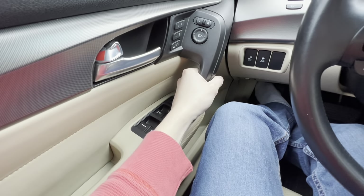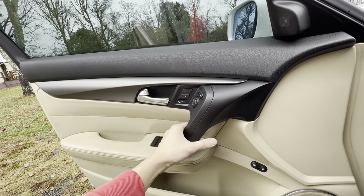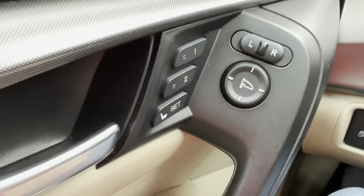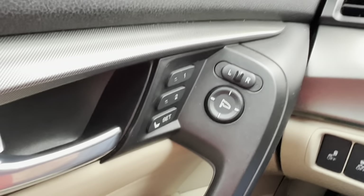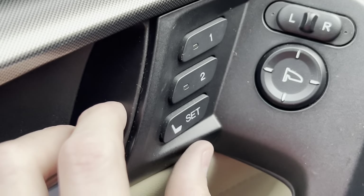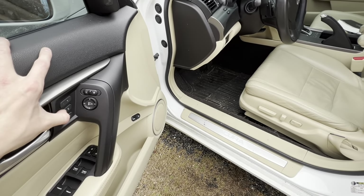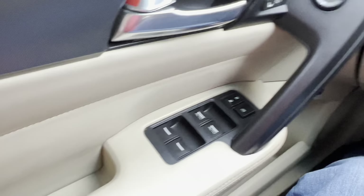Above the door handle you've got the door lock button — press it forward to lock, pull back to unlock. Between the door handle and mirror controls, you'll see buttons labeled 1, 2, and Set. These are for memory seating positions. You can set two different seating positions — whenever you press one of those numbered buttons it automatically adjusts to that saved position. You just press Set after positioning the seat however you want. That's a really cool feature I wish all cars had.